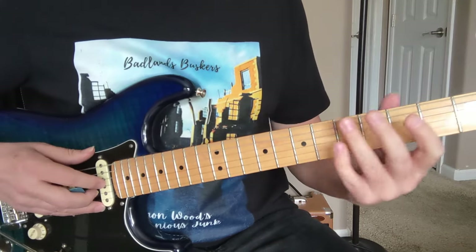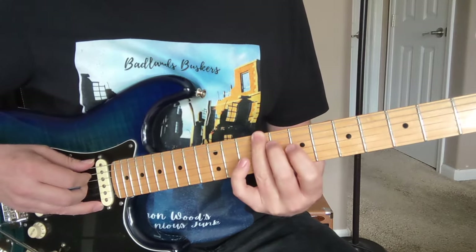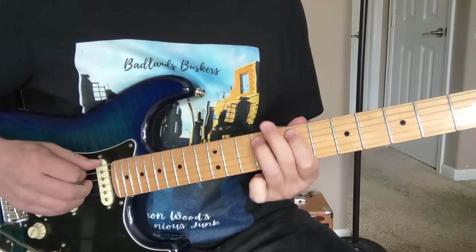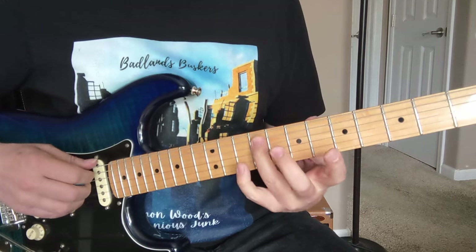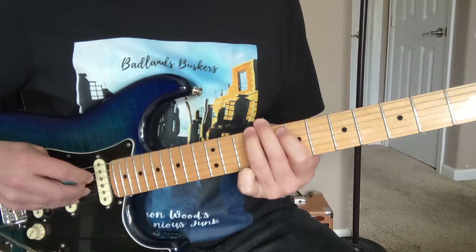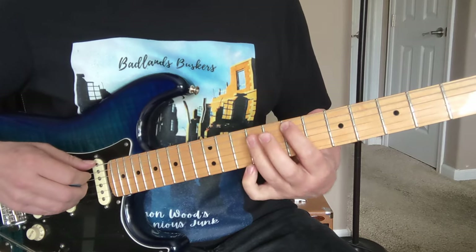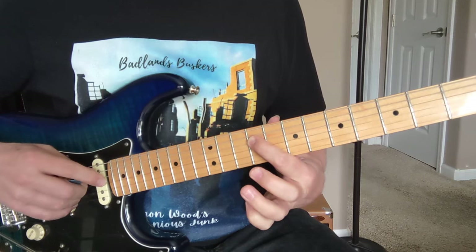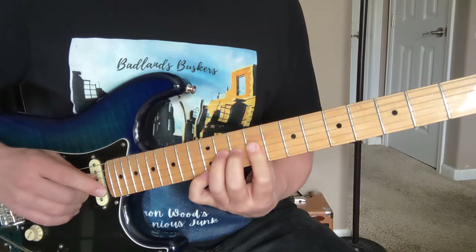Then he's got a little riff. He's going to slide his ring finger into this 9th fret, to the 7th fret of the A string. And then he slides that ring finger from the 9 to the 11 on the A string. So to the 9, 7, 9 to 11, quick slide again, to this 9 on the D string, and he gets into a little thing.